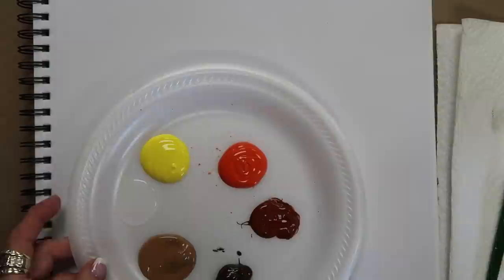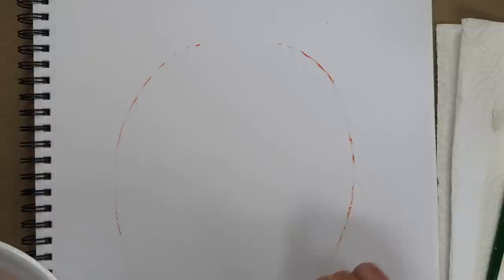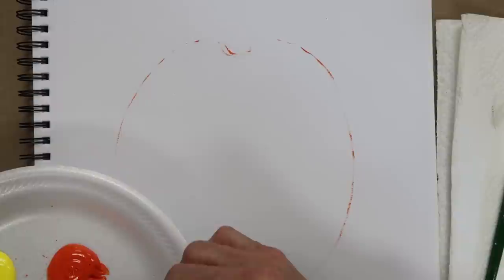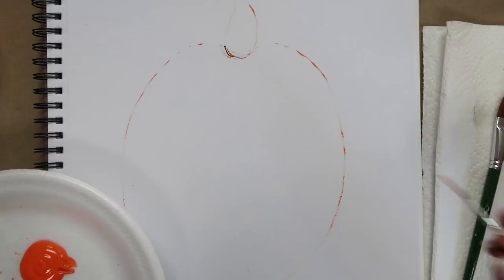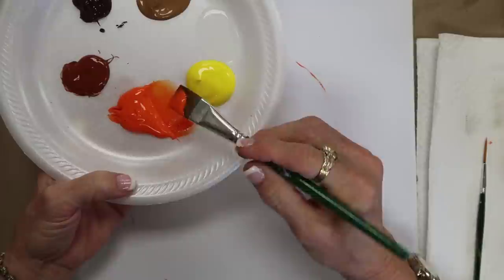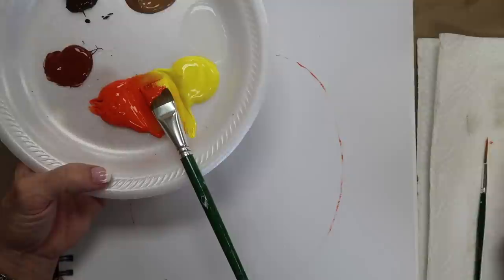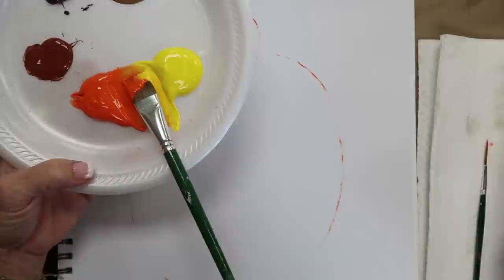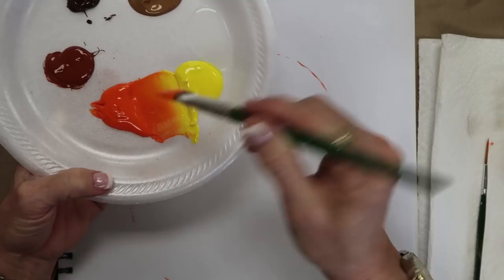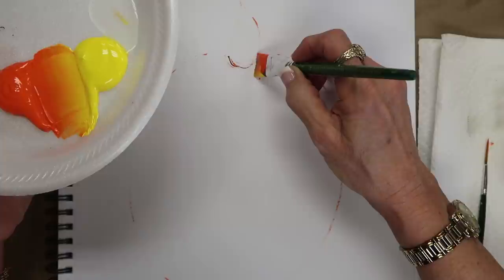The first thing we're gonna do for our pumpkin is decide the shape and the space we have. You can use chalk or a pencil to draw out your shape and decide what you want. The stem is gonna come up right here. I do a couple of different types of pumpkins — I'm going back and forth with my three-quarter inch flat brush, picking up a little bit of yellow. Since we're on paper it's really kind of dry, so I'm going to dip into medium and work that in before I start.